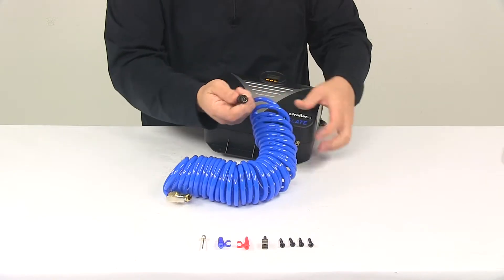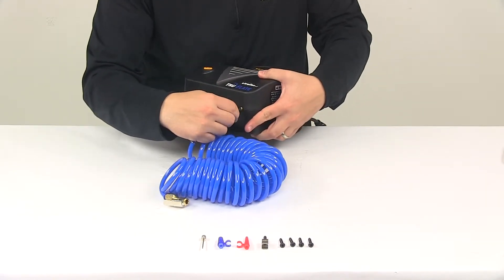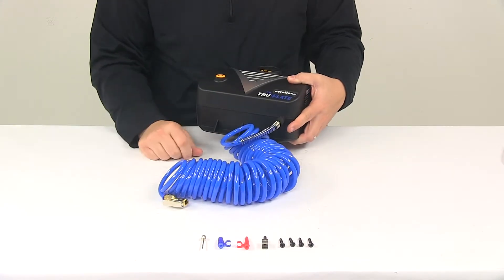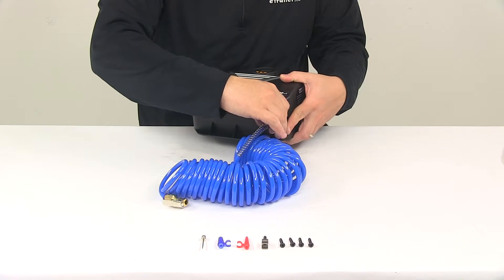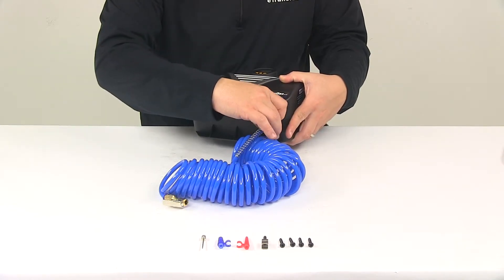The hose simply attaches right here at the bottom. It has a threaded connection point, so you just tighten it on and it's ready for use. It can be detached at any time, and it does come with the air hose holder.